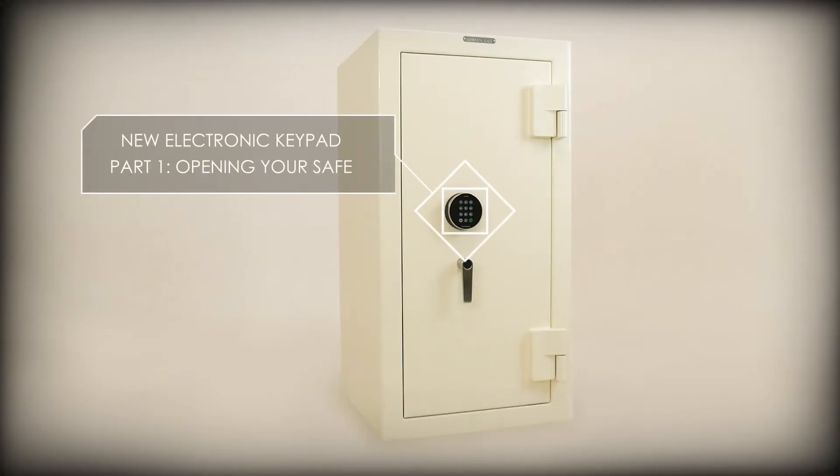Hi, I'm Eric from BrownSafe. In this video we will show you how to use your electronic keypad to unlock and open your new BrownSafe.